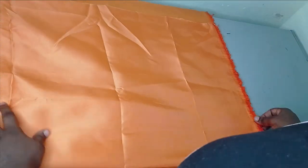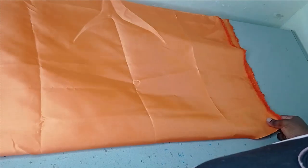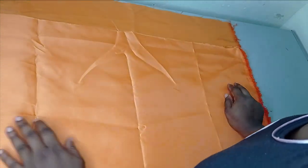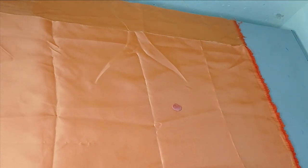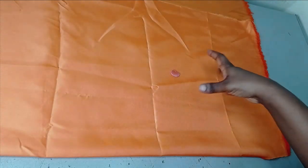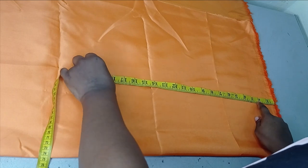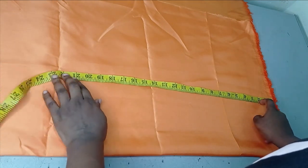I've folded the fabric in two. The measurement you use depends on how big you want your bow to be, so take the measurement of the area where you'll be placing it to get an idea of the length you need. For example, if you measure 22 inches, add one or two inches. I want this bow to be around 18 inches long placed at the waist — nine inches upward and nine inches downward — so I'm making this a total of 20 inches.